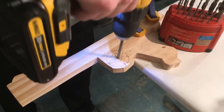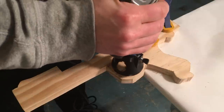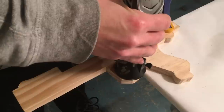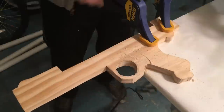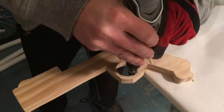To hollow out the trigger hole, drill a hole in the center of the trigger and use a Dremel cutting bit to cut out the circle. To smooth out the inside, switch to a Dremel sanding drum.